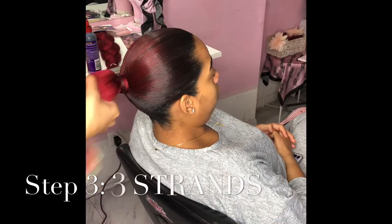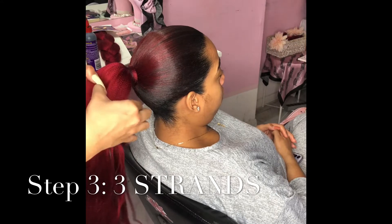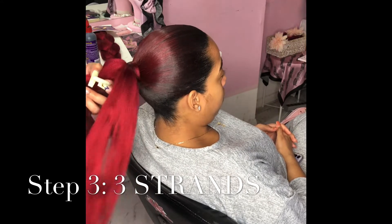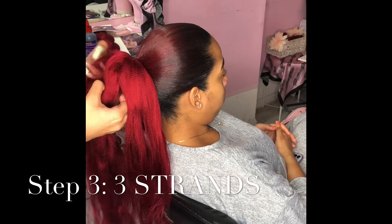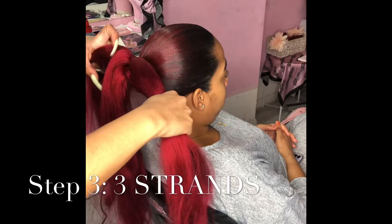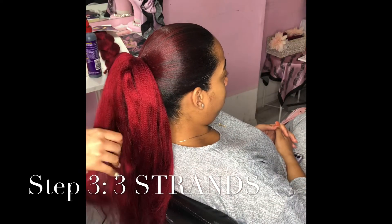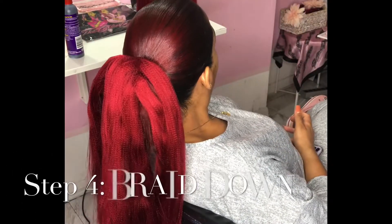Now we're moving on to the braid — it's braid time! I'm excited. We're separating it into three strands, then getting my other braiding hair together and splitting it into sections so that when I'm braiding I can add the hair in like a feeding braid. I usually put it on a hair rack but for this video I just had Jolene hold it.